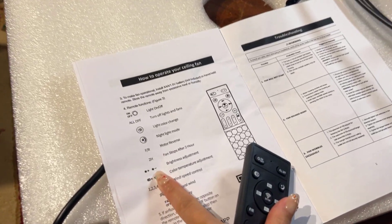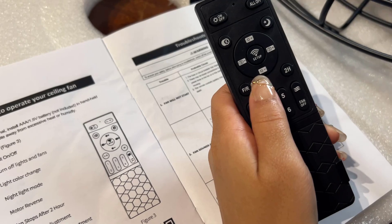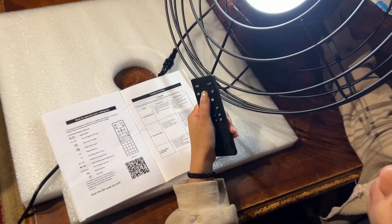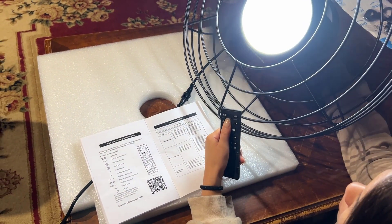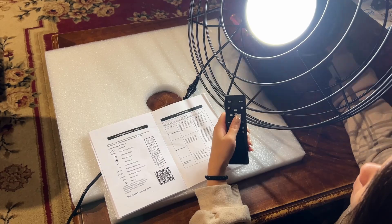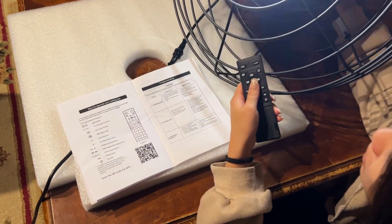The next buttons are the sun plus and sun minus — it's the brightness adjustment. If I press plus, the brightness adjusts higher, and if I press minus, the brightness gets lower. That looks like the lowest it can go.